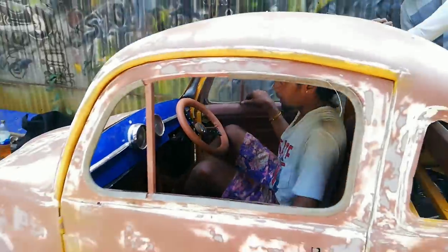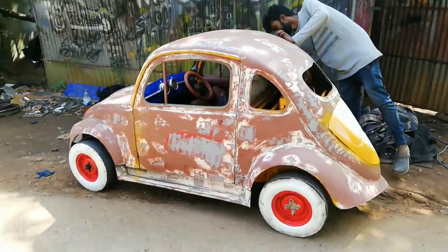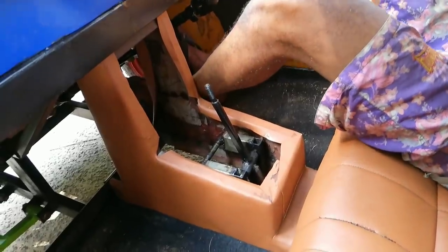Hello, I am Takesh Babu. I'm going to show you how to paint the beetle car.